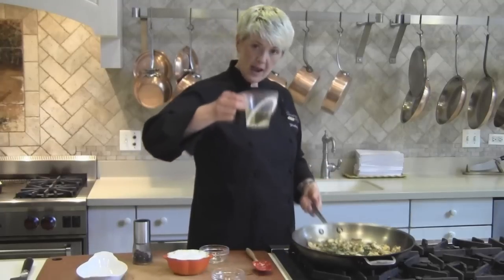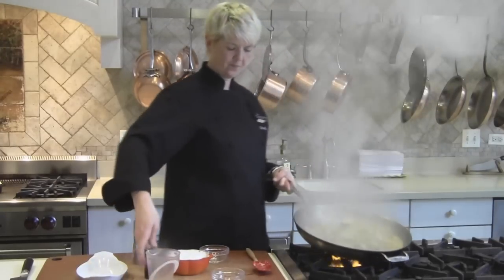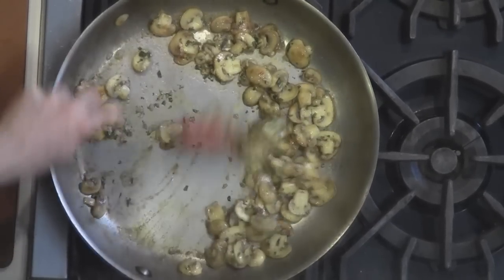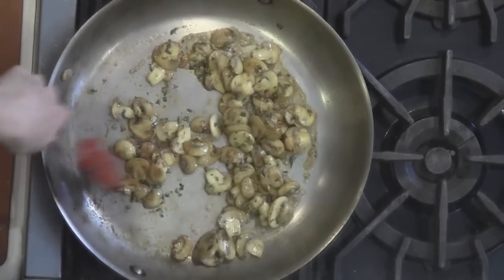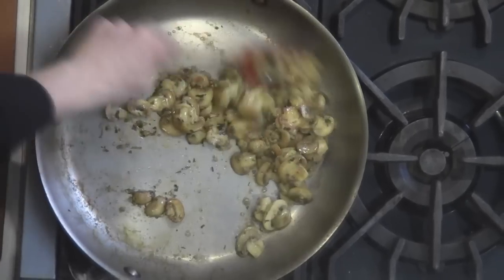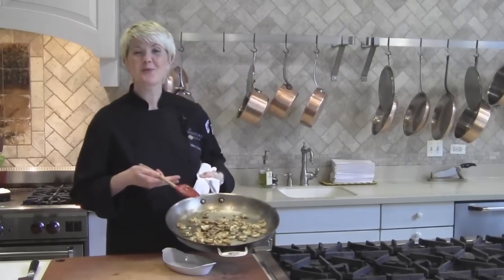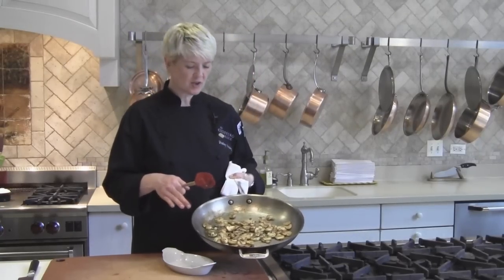And what really makes this good: a half cup of white wine. We're going to let that wine evaporate — it's deglazing the pan. All the brown bits in the bottom of the pan are going to go into the sauce. So our mushrooms are cooked, the wine has evaporated.